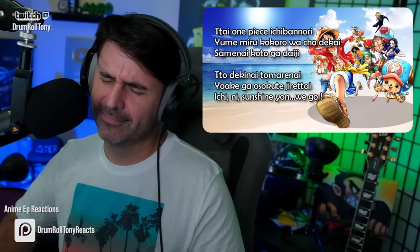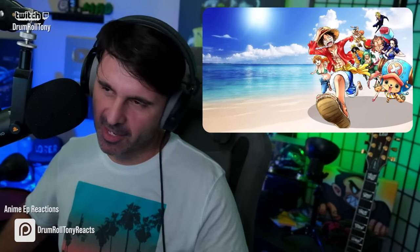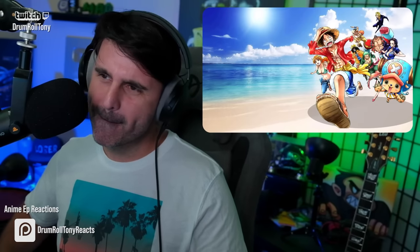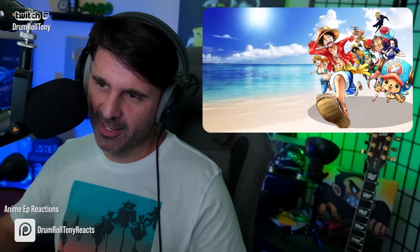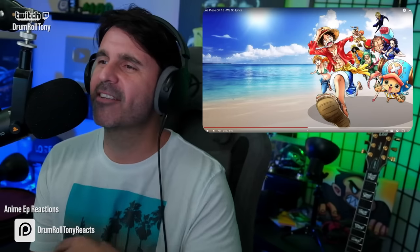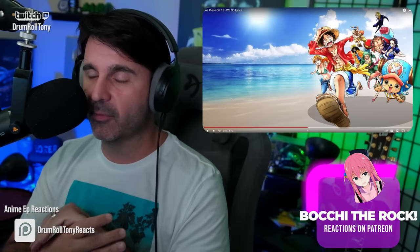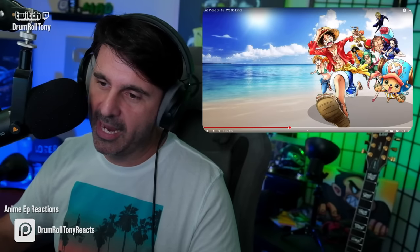We don't hear guitar solos like this anymore. That is amazing playing. Is this the best guitar feature in an anime opening? I think it's the best one I've heard so far — I'm only about a year into this journey. Did you hear everything that was going on? The band is hot, man. The band is hot.